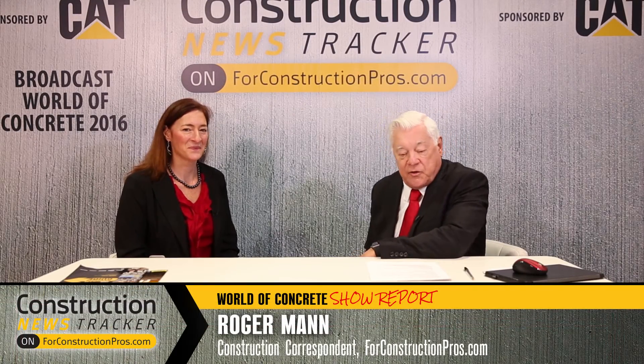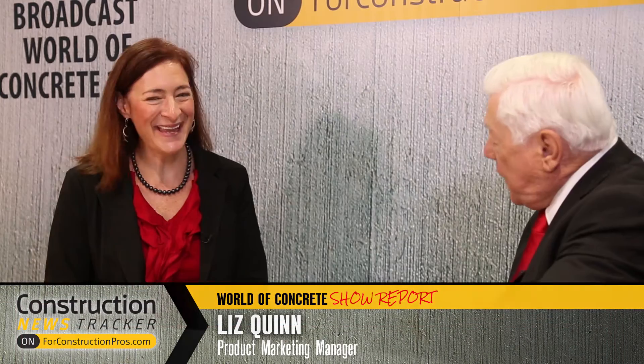Hello everybody. I'd like you to meet Liz Quinn, who's Product Marketing Manager with John Deere Worksite. How are you? Very well. Welcome aboard. Nice to meet you. Thank you very much.